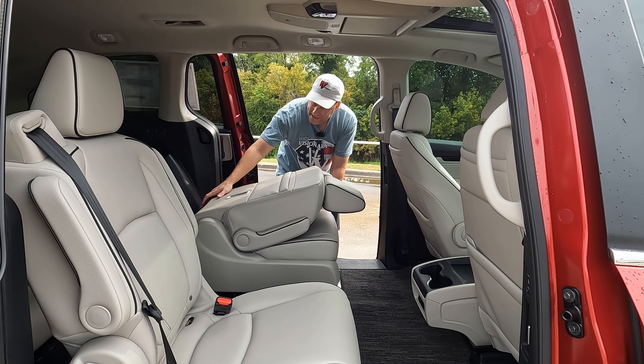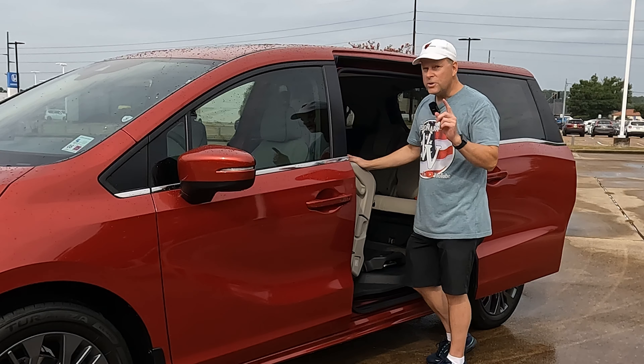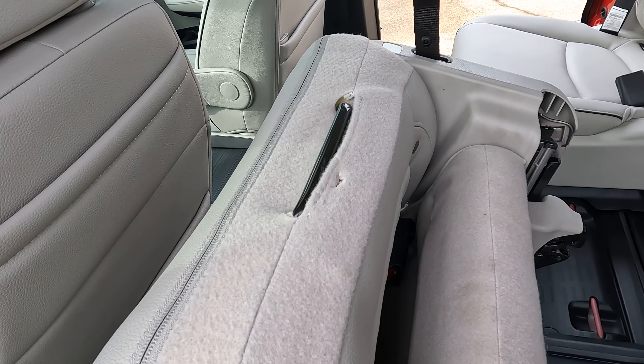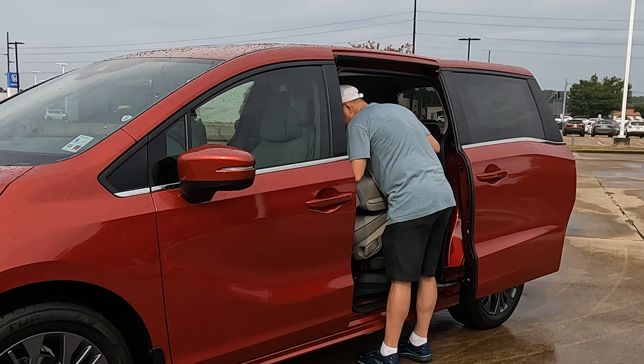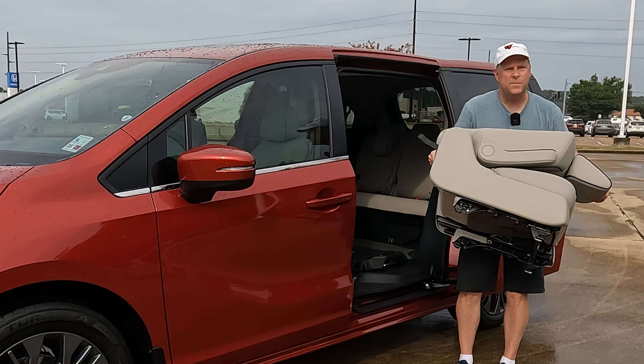We're going to pull on that front release and then tilt the seat forward. Once you tilt the seat forward, there is a handle on the back that you can grab onto to make things a little bit easier to pull this out. We're just going to pick up on the seat — it is a little heavy — and there we go, that seat has been removed.